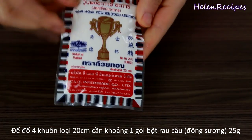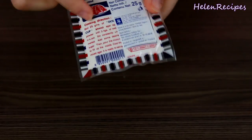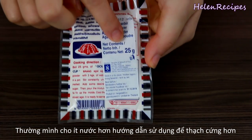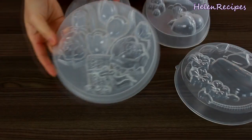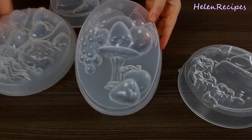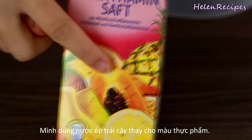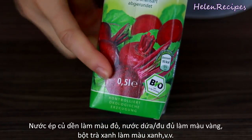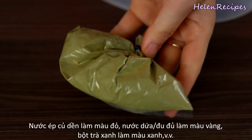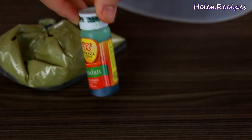You can buy agar agar powder in packages like this at an Asian store. Each package is around 25 grams. If you follow the package instructions, the jelly is gonna be very soft, so normally I use a lot less water than suggested. You also need plastic molds like this — you can find them at Vietnamese markets or on eBay. Instead of food colorings, I use juice to flavor and color my jelly. For example, tropical fruit juice for yellow, red beet juice for red. For green color, I use green tea powder, matcha, or pandan extract.